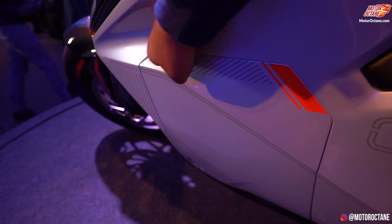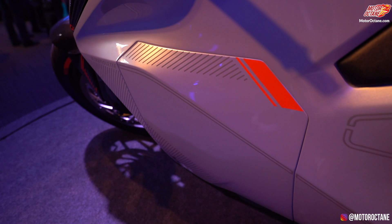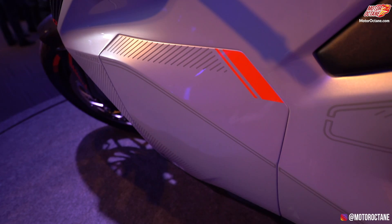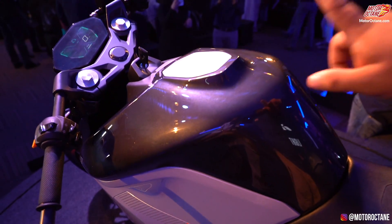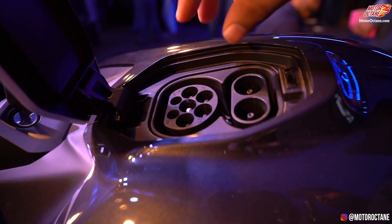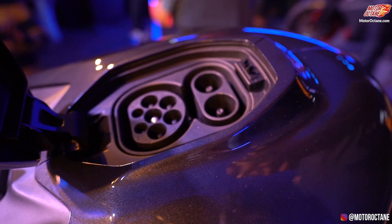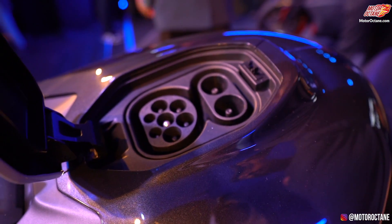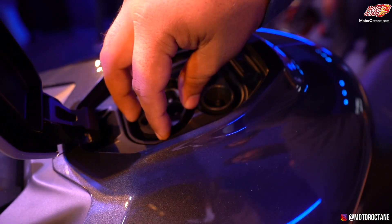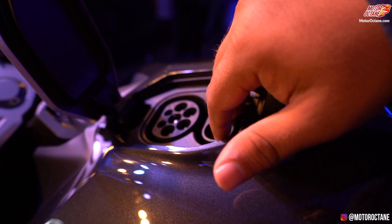There is a way to open the whole fairing part where you have 3 batteries, 8.5 kg each, with a 25 kilowatt capacity. Opening the tank area, you have a normal charger and a fast charger. The fast charger gives you a full charge in around 1.5 hours. The normal charger gives you 80% charge in 3 hours and a full charge in 5 hours.